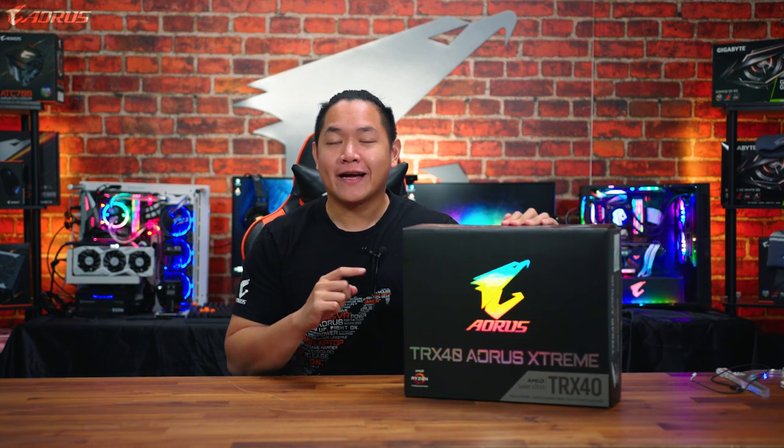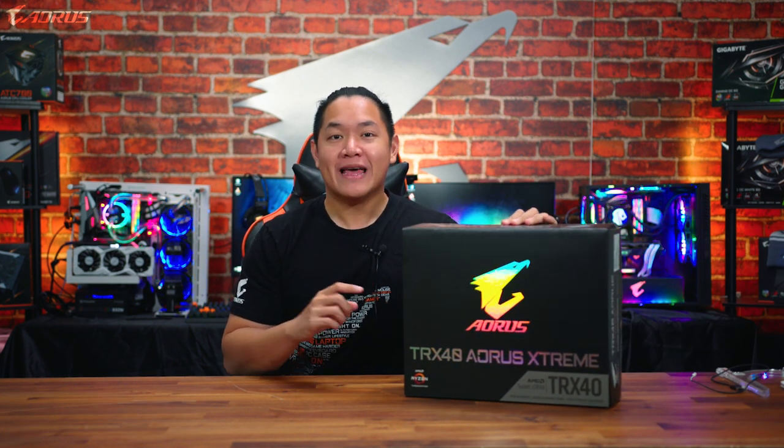What's up guys, this is Van from Aorus, and in today's video I have a very exciting product to show you guys. This is the brand new TRX40 Aorus Extreme. This is one of the highest-end motherboards that we've ever created, and of course it's one of the best motherboards on the market for the new Ryzen Threadripper platform.